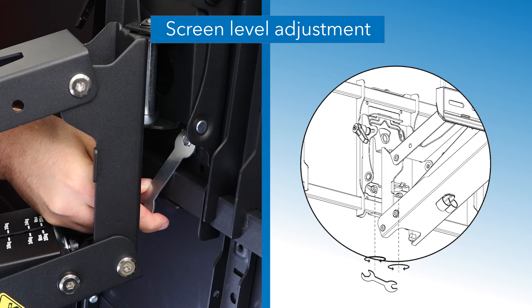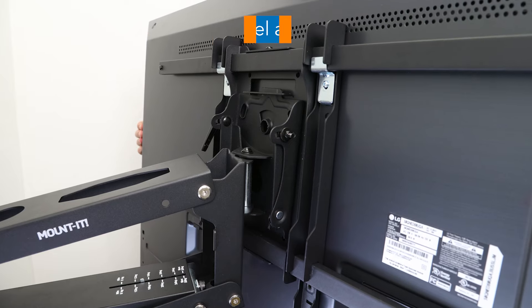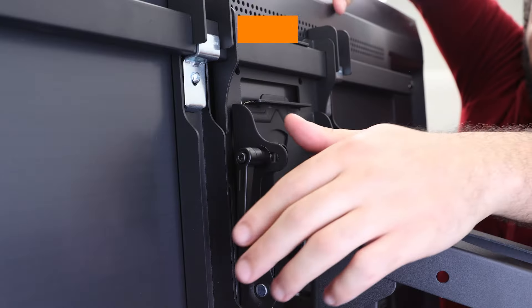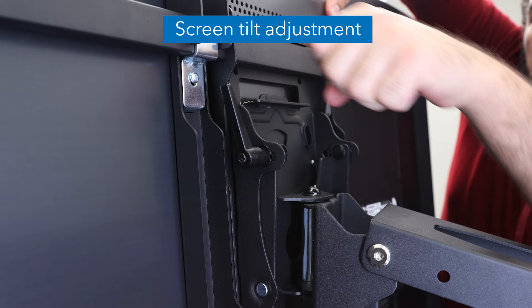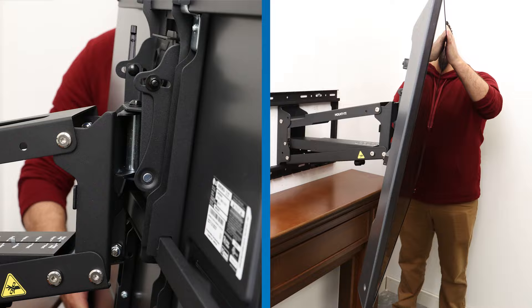The level of the screen can be adjusted by loosening the nuts on the lower back of the visa plate, adjusting to the desired level, and tightening the nuts back down. The screen can be tilted by loosening the adjustment handle on the upper back sides of the visa plate, adjusting to the desired tilt, and tightening the handle back down.